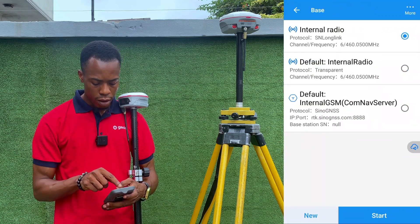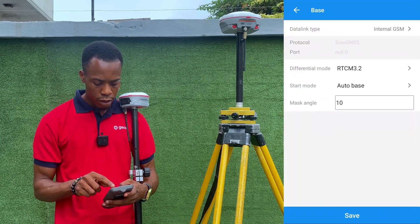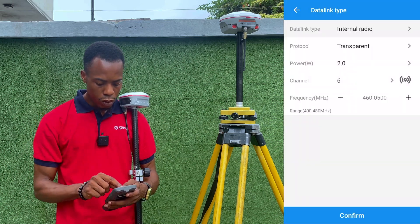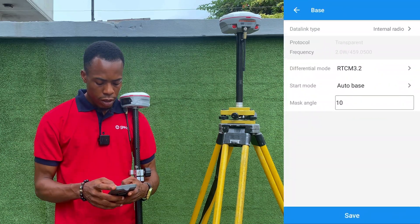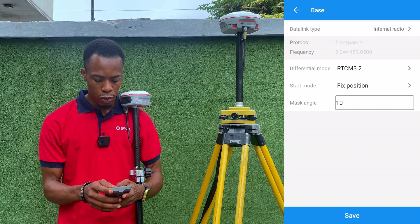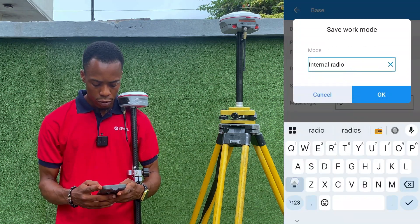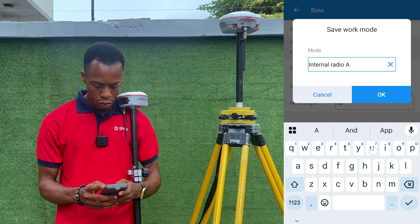To set up the base we'll click on Work Mode and create a new work mode. Click on Internal Radio since we are using radio mode. The protocol is set to Transparent and the power is 2 watts, which is the highest. We'll switch to Channel 5, then click Confirm. Since we don't have the coordinate of the base station, we'll use Auto Base mode — it just generates coordinates automatically. We'll save this as 'Internal Radio Auto Base'.